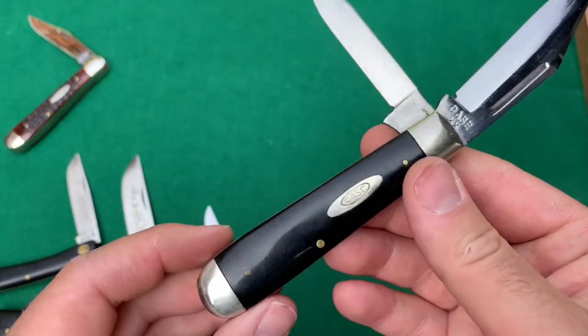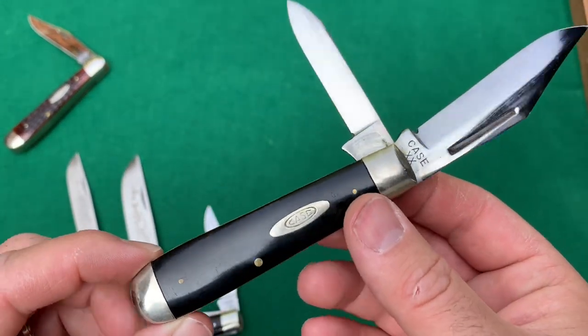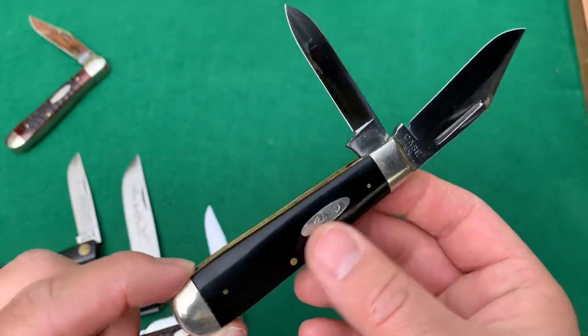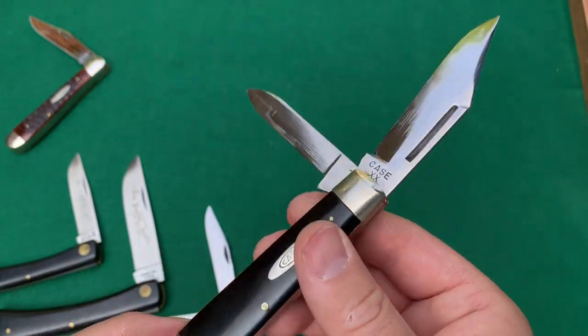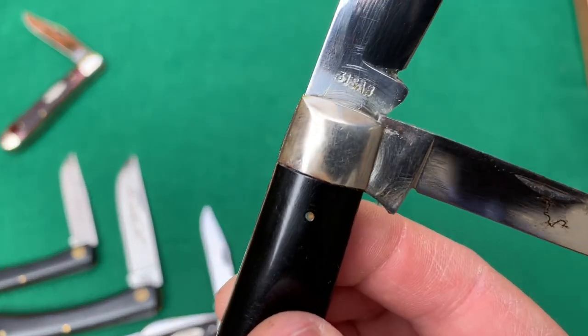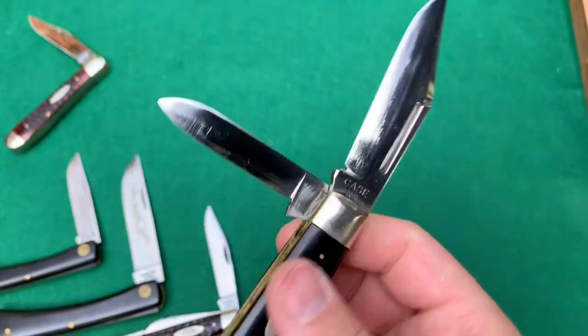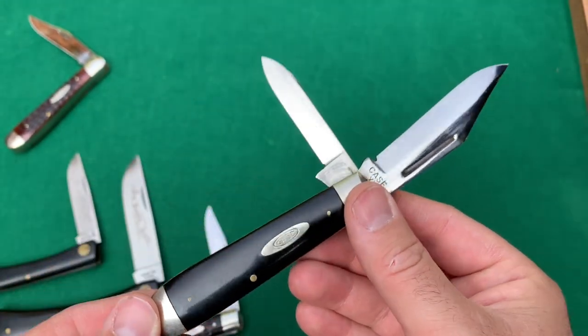Last but not least for today — again, part one only — we have the 31 Case XX. Really nice smooth black, saber ground blade, as you can see — SAB. 31SAB. Jack knife. Pretty cool.